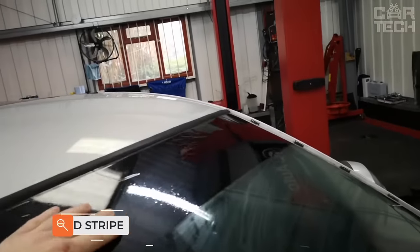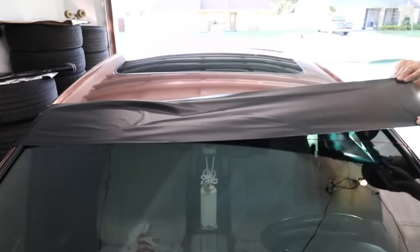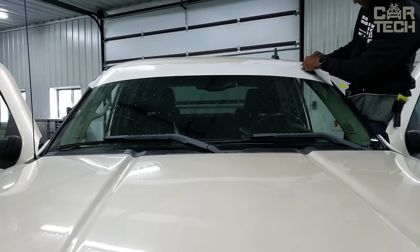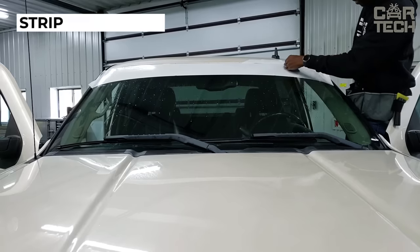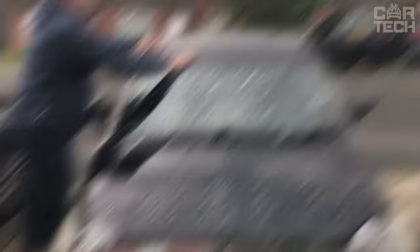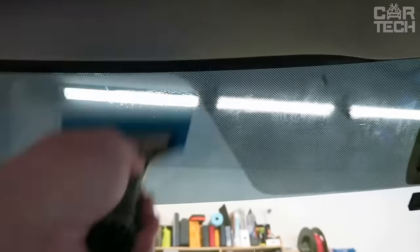To avoid being blinded when driving in bright weather when the sun shines directly into your windshield, you can lower your visors. For a more effective and permanent solution, you can stick a strip on your windshield. The vinyl strip measures 60 by 6 inches and has an adhesive backing. The film is designed for outdoor sticking and has a lifespan of 6 years. You can choose a black or white opaque strip when ordering.